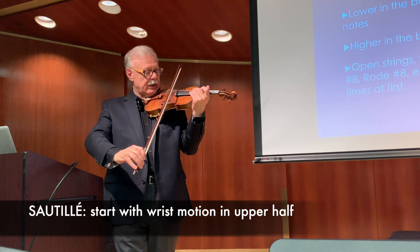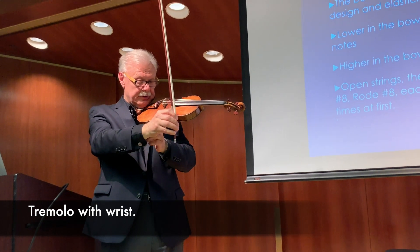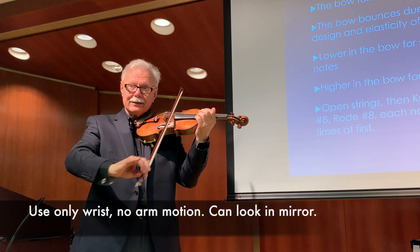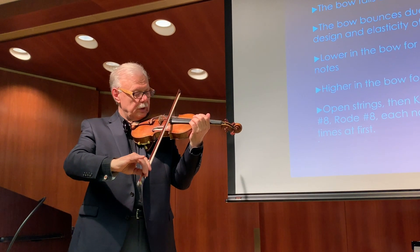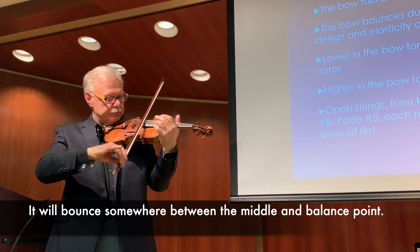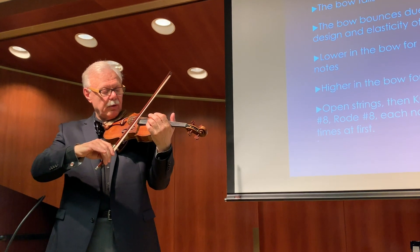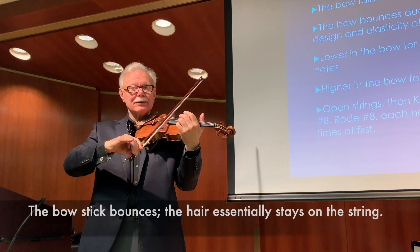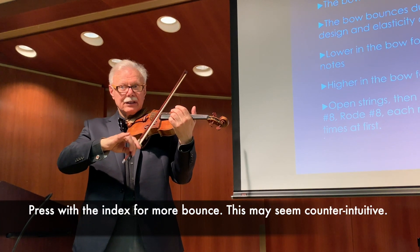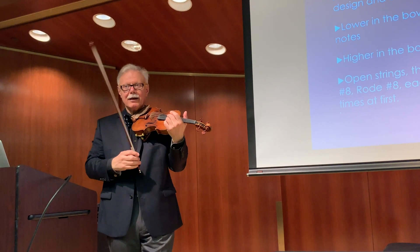The sauté: we start with a wrist motion in the upper half — it's just a tremolo with the wrist. I always pull their shirts and sweaters back so I can see this, and I put them in front of a mirror so they can see too. Then you go to the middle of the bow, somewhere between the middle and the balance point — it bounces. Make them look at the bow: the bow stick bounces a lot, but the hair essentially stays on the string. If they want it louder and more bounce, they have to press with the index finger. And that's a bit counterintuitive, because they think — as I say — bounce it higher, and they lift the bow off the string.